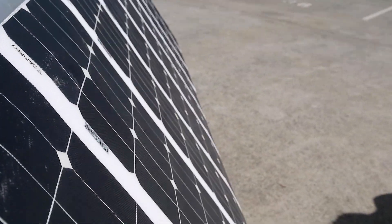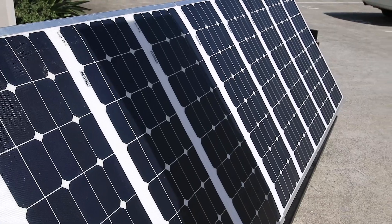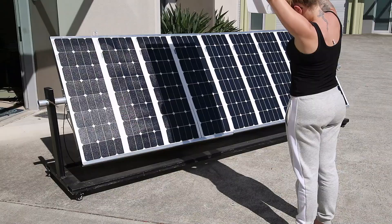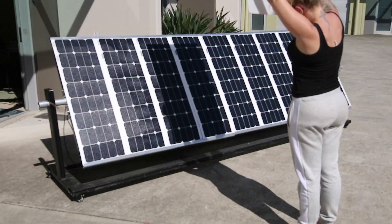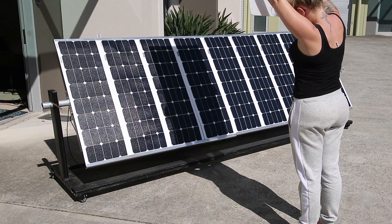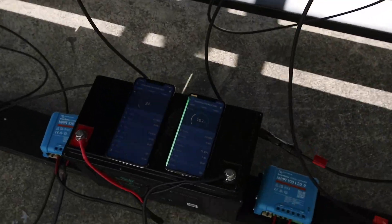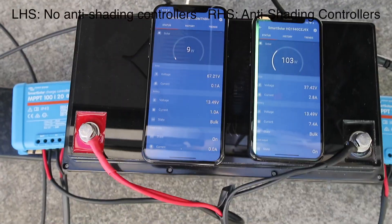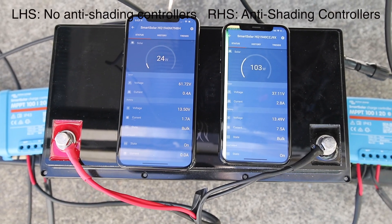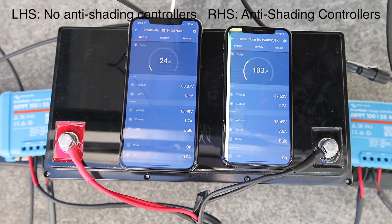In front of the solar panels we're holding up a clear translucent material to simulate a cloud. We're testing one panel on the left with the anti-shading controllers and one panel on the right side by side without them. Let's look at the results.